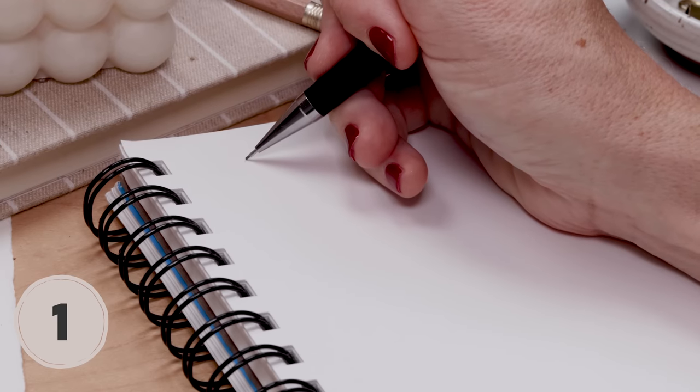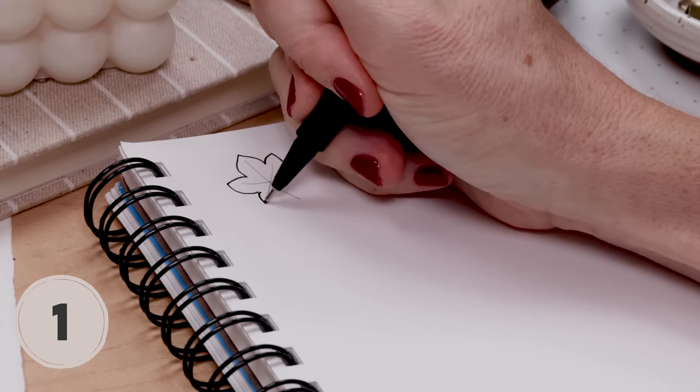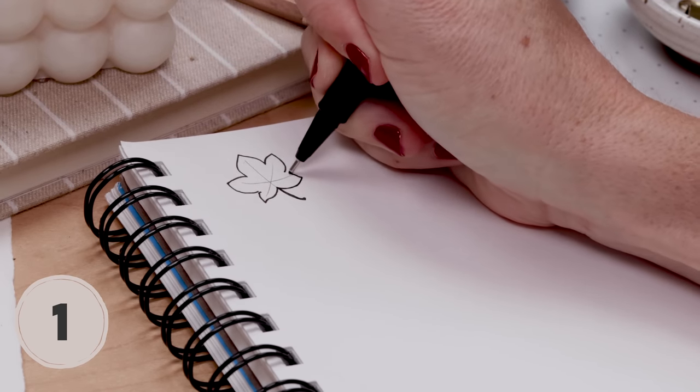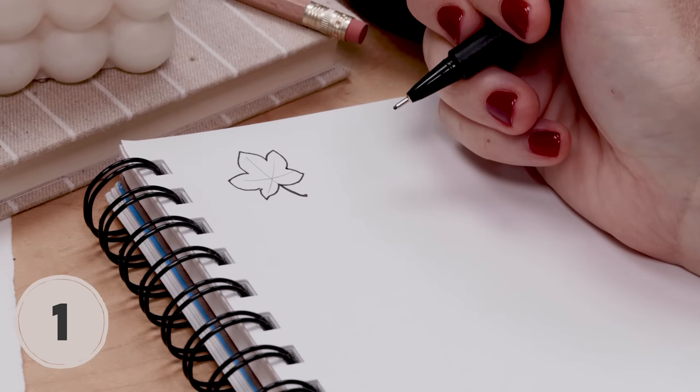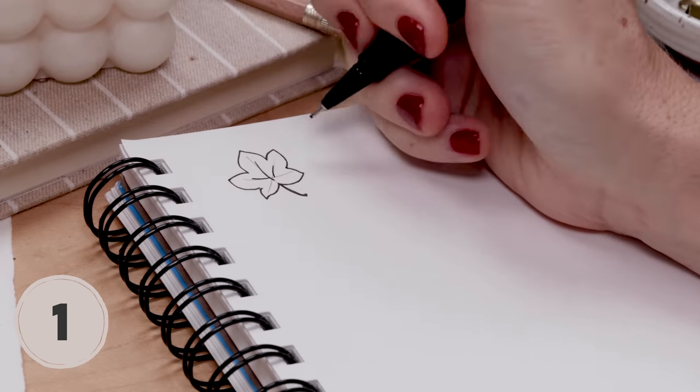Here we go with 50 fall doodles. The first one is a simple maple leaf. I start in pencil with an X and then use that as my guide to do a simple five-pointed leaf with a cute little curving stem at the base. Finish it with a few line details in the middle.